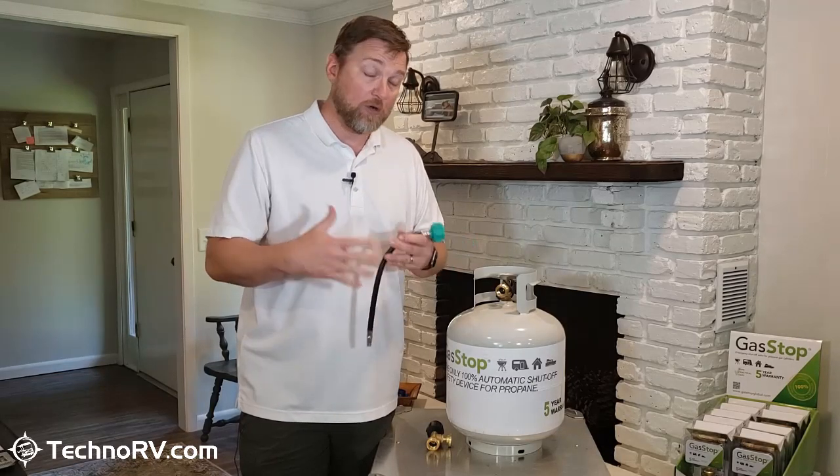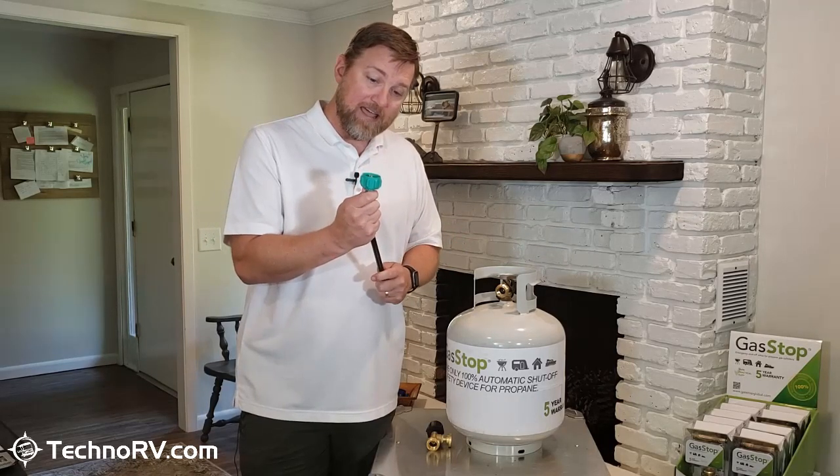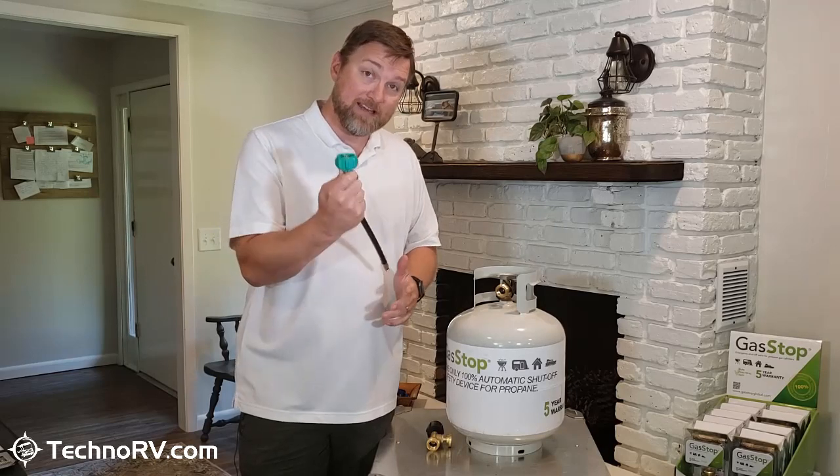If you had a cut line or any kind of leak of propane, while this excess flow valve is good to have, it does not 100% shut off the propane, and I want to demonstrate that.